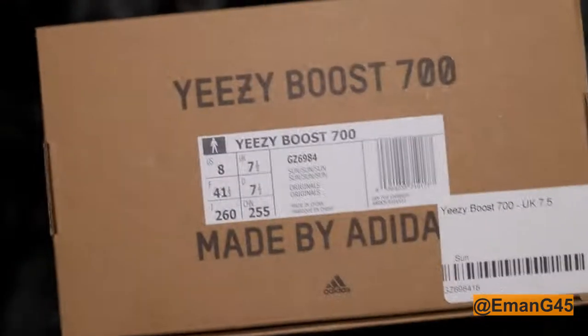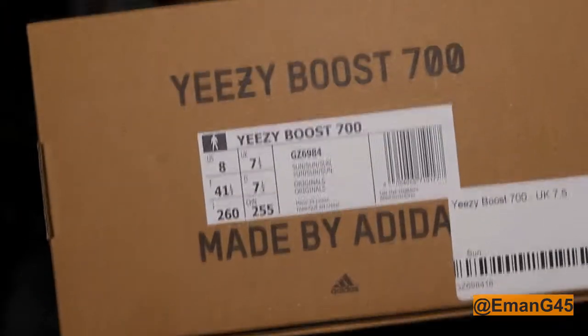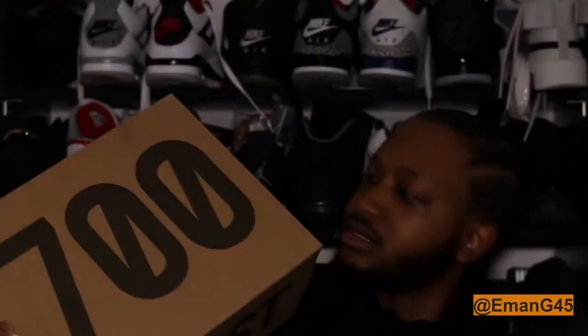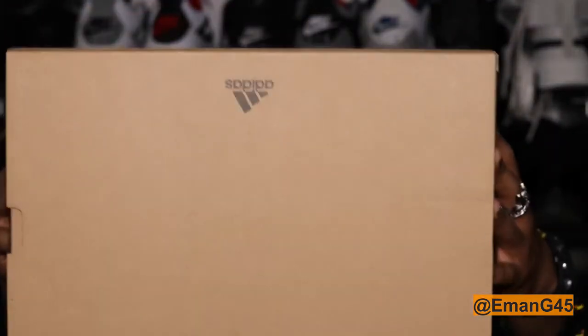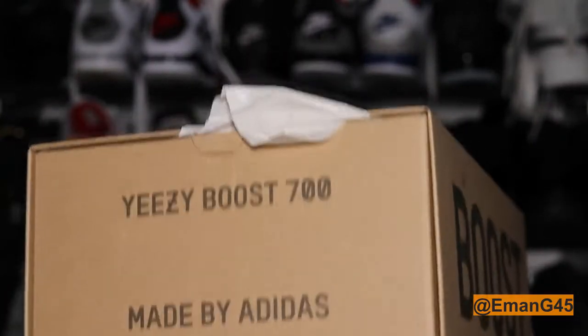Shoutout to End, I won the raffle — big thanks to them. Right here we've got the sizing tag. It says Yeezy Boost 700, made by Adidas. The colorway code for this is Sun. You can see it's a 700 on the box, Adidas branding, and Boost technology noted right there.